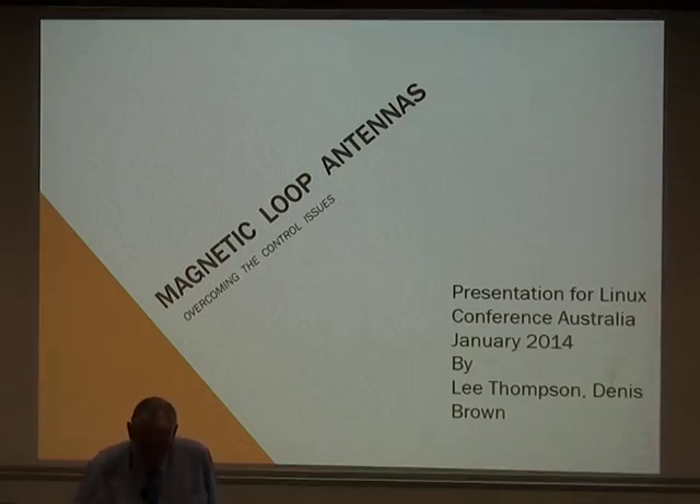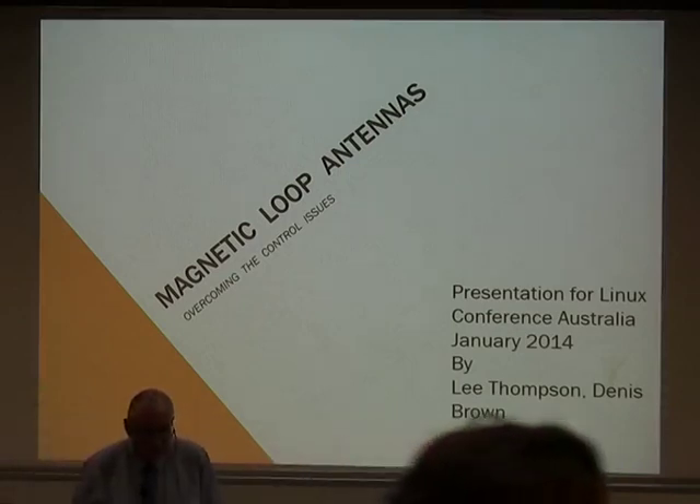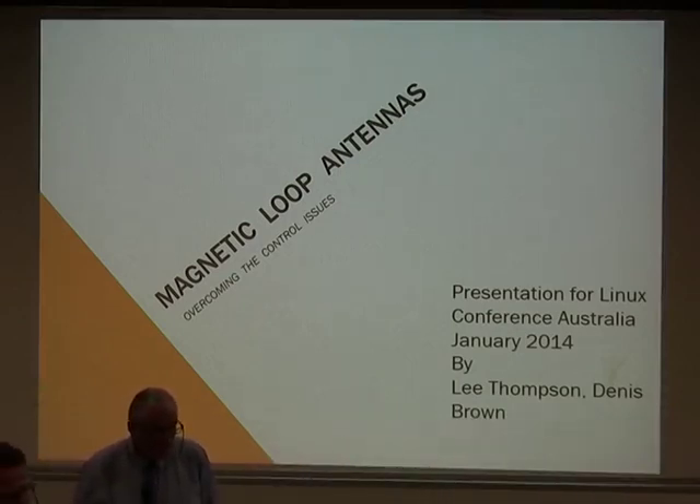Good afternoon. I'm Dennis Brown, otherwise known as VK6FADF, Foundation Licence Amateur, and I've been licensed since March-ish last year. One of these days, when time permits, I'm hoping to upgrade to a standard and/or advanced call.